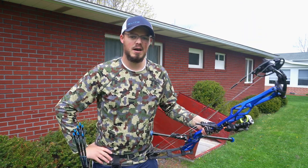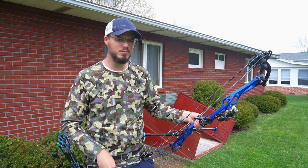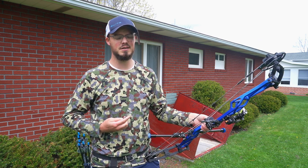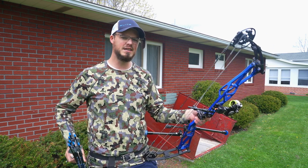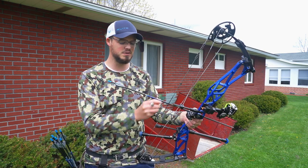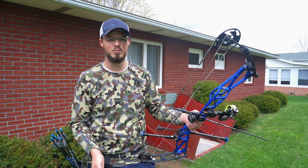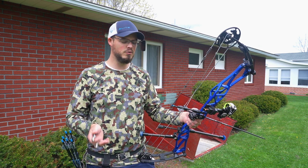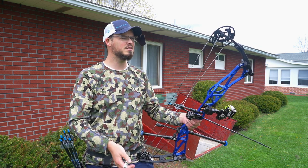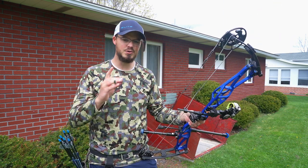Hello everyone, thanks for coming. Quick thought here about shooting with a hinge — more particularly, shooting with a hinge for hunting. This is a question I seem to be getting more and more frequently as people get into 3D archery and target archery in their spring and summer. They're seeing guys like Levi Morgan, Chris B, Jesse Broadwater and so on shooting with a hinge style release, and that brings up the question: can I hunt with it?